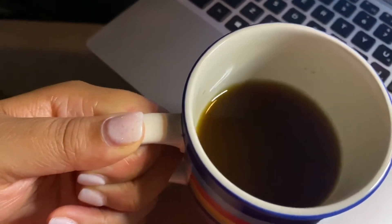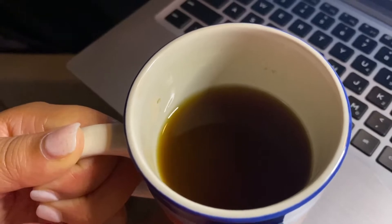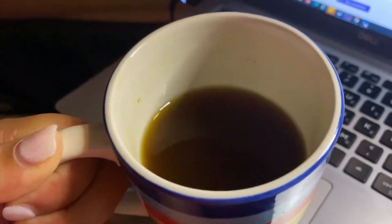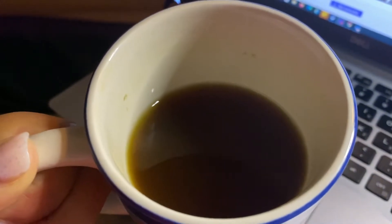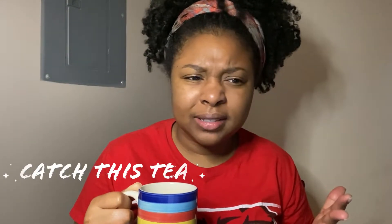I wanted to show you what the actual color of your tea will look like when you let it sit overnight — you have that dark color. If you haven't already seen the previous video, go back and watch that one. But this is the color that you're wanting to go for to have pretty much the best results.